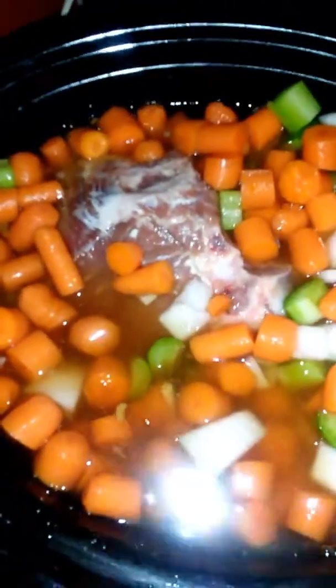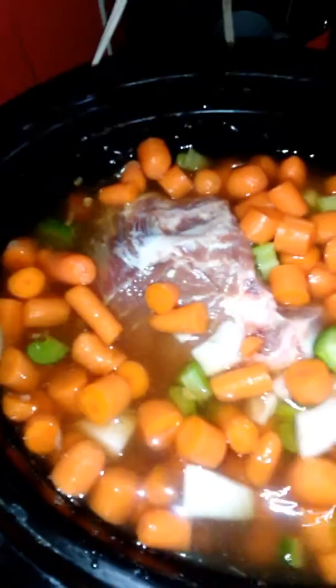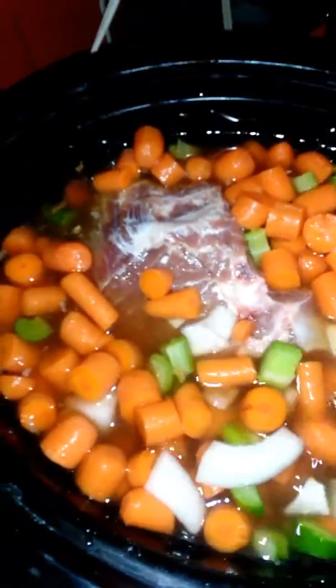Then we just let this cook for about 8 hours. I'll start it on high, and after it gets boiling and everything starts cooking, probably on high for 2-3 hours and then I'll put it down on medium for the rest. Then just check it, and maybe at the end I'll turn it back up for a little bit.